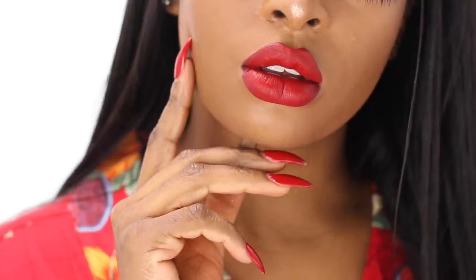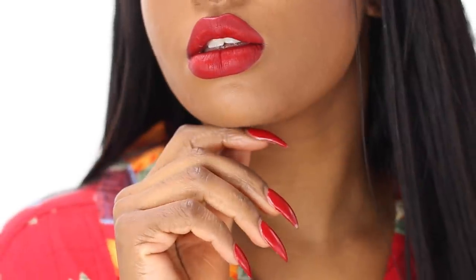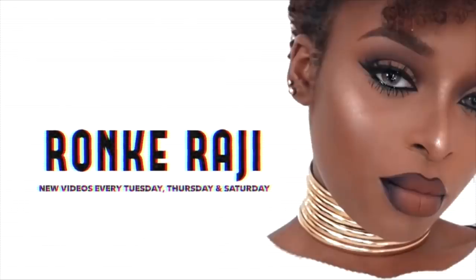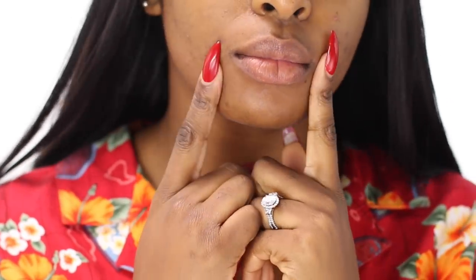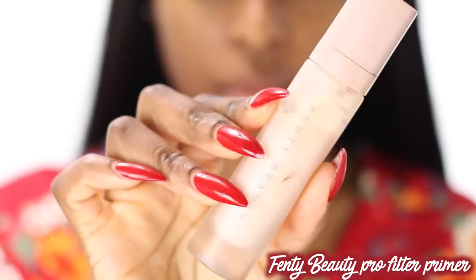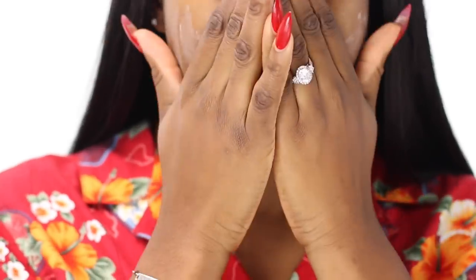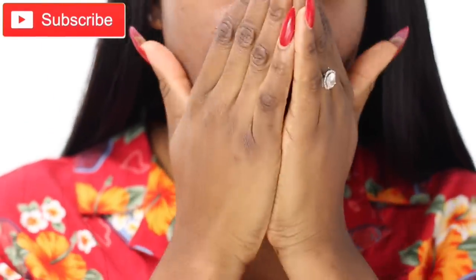Hey guys, welcome back to my channel. Today I'm going to be showing you how to get this perfect red lip, so stay tuned and keep on watching. Fenty Beauty came out with a new red lipstick and I had to come on here and give you guys a little review slash demo, as well as show you how to do a perfect red lip for the holidays — because who doesn't love a perfect red lip?